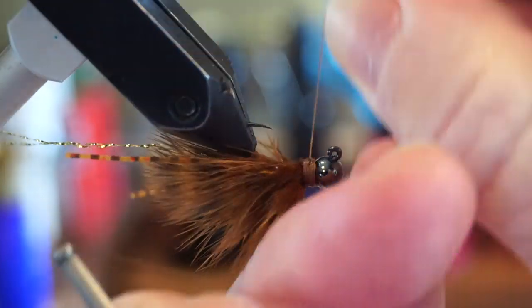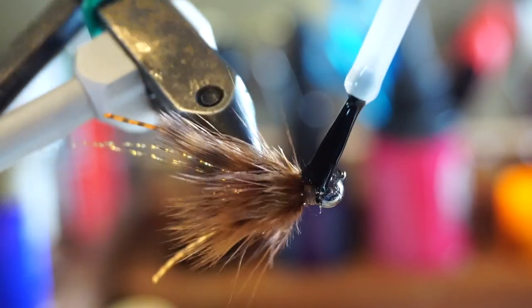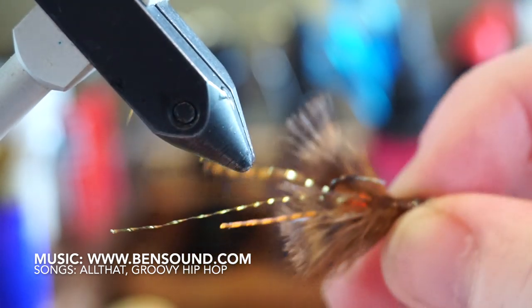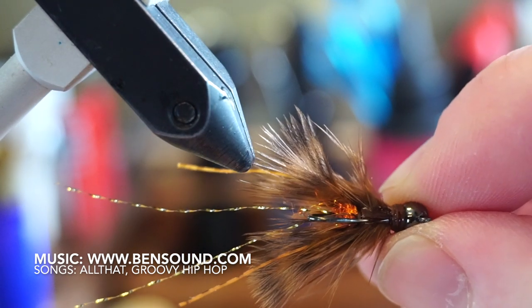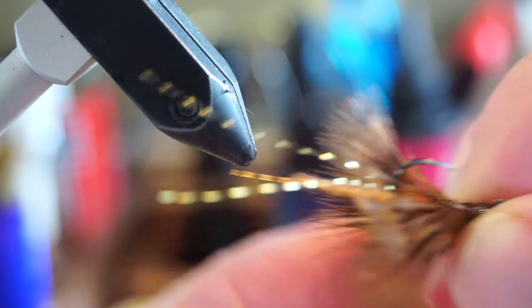Now you can whip finish your fly and add some head cement all around the whip finish to ensure its durability. And there we have it — a crayfish type pattern that is super small and still has lots of movement. It can be fished like a nymph, but also like a normal crayfish pattern. It is quite versatile.